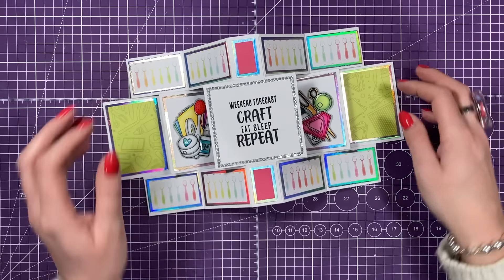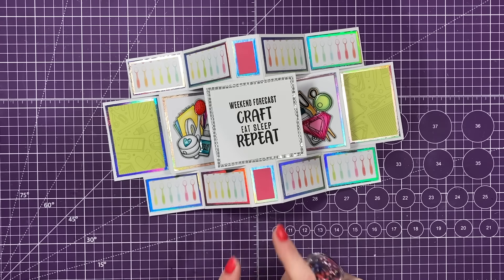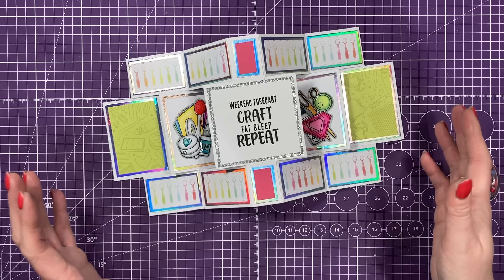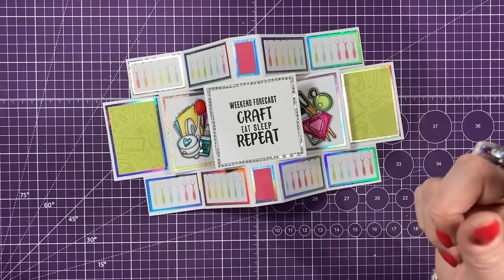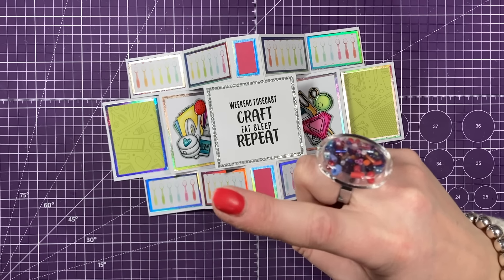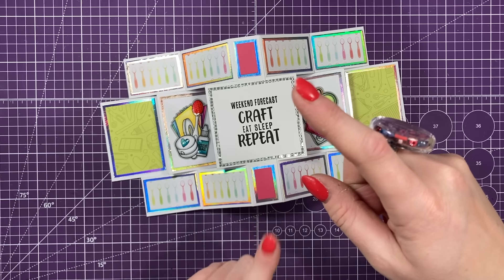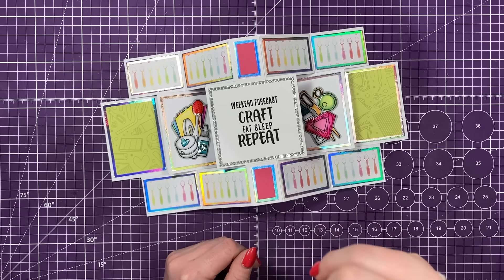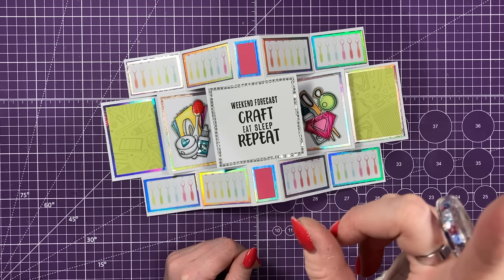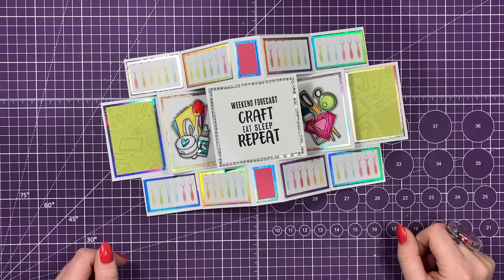So thank you for watching today. Like I said, I promise I will do a tutorial next week showing you how to make this without dies. As always, for all of the products I've used, you can find that linked in the description box below — it will also be just coming up here so you can check it all out over on the Craft Stash website. Make sure you subscribe so you won't miss out on the no-die version. Popping up here will be my fun fold playlist that you might want to watch later. Remember I'll be live at 12:30 today — all of that is linked below. Take care and I'll see you soon. Bye!